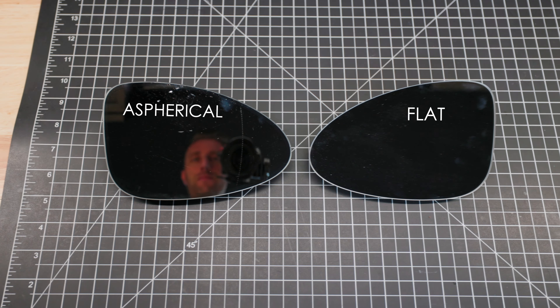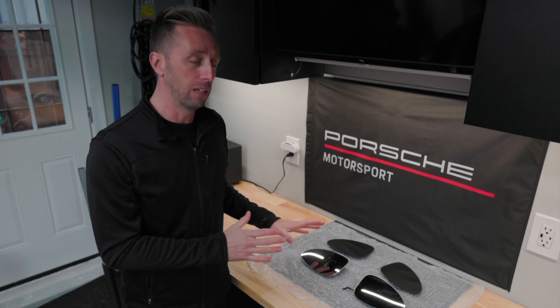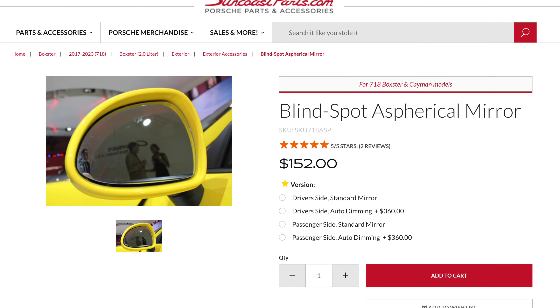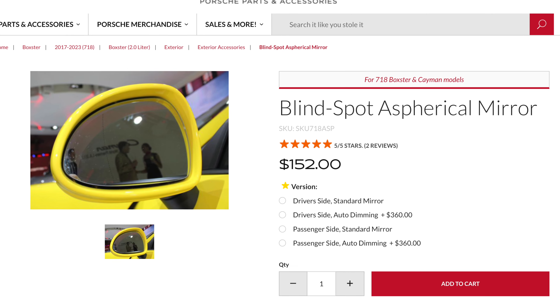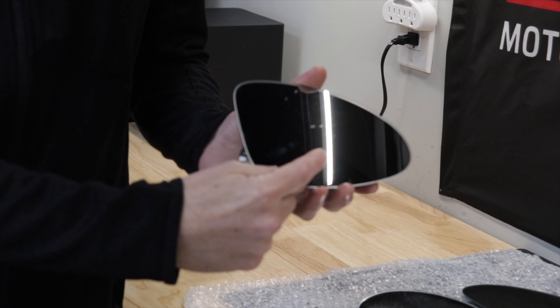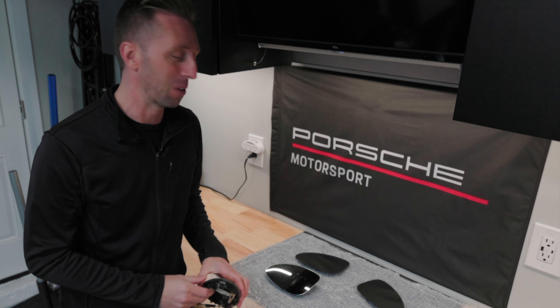These are original Porsche parts. I don't believe they're equipped on any cars in North America — not sure why, as I feel like it's a safer thing to have. You can order them from Suncoast Parts. My buddy Mark gave these to me and they were already used. Unfortunately the passenger side mirror already has some scratches in it, so I'll probably have to replace them at some point.